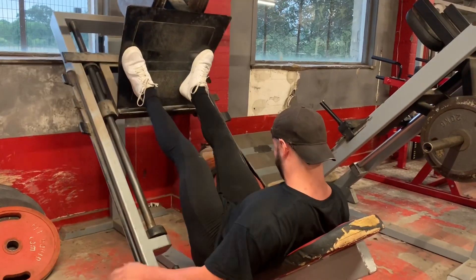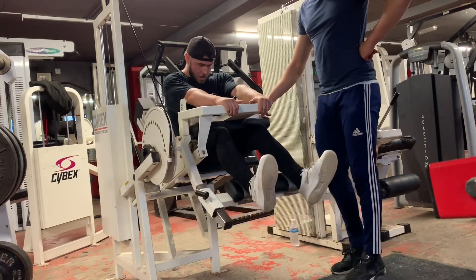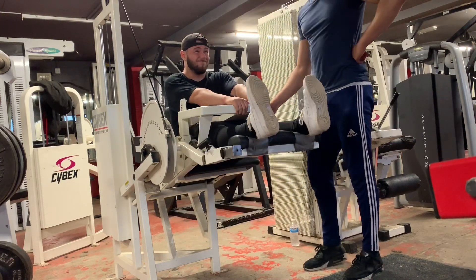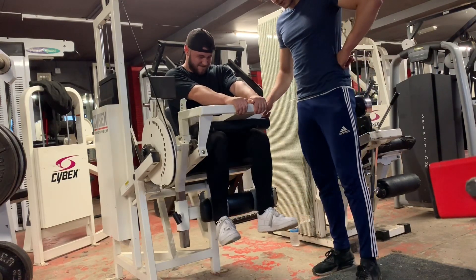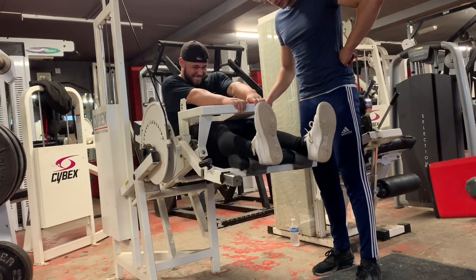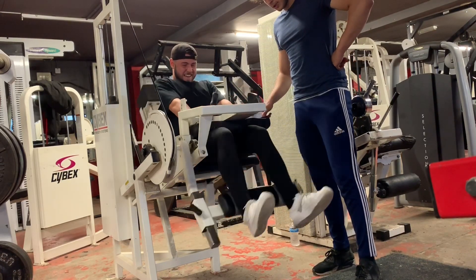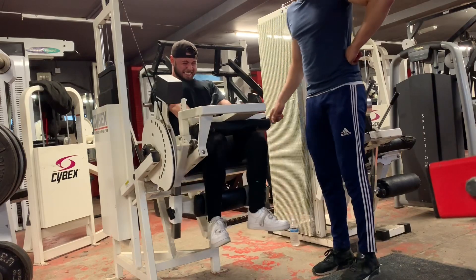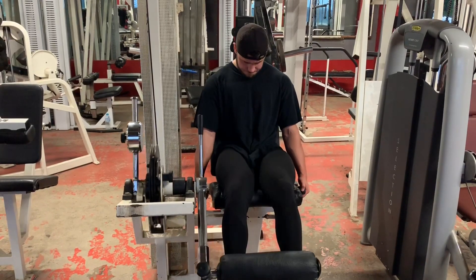Next is seated hamstring curls on the machine — I feel these directly on my hamstrings. Put the seat all the way up so you're sitting perfectly upright. Toes up to the sky and drive with your heels back — picture scraping chewing gum off the heel of your foot. Watch me drive my heels up and squeeze at the top for a second or two. Ishmael's telling me to keep going — that's the importance of a training partner. We went close to failure here.